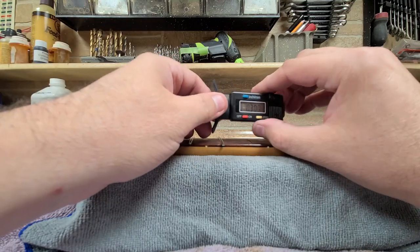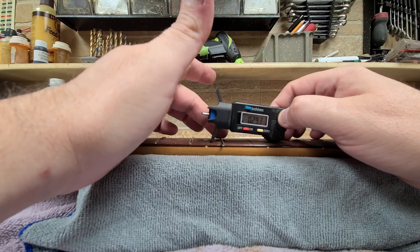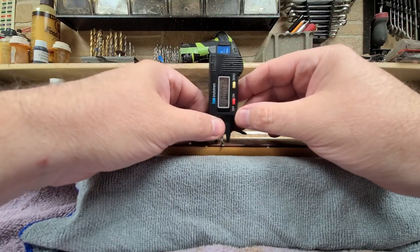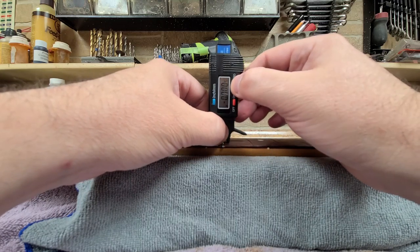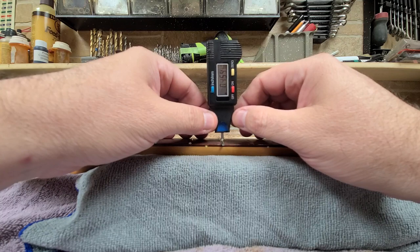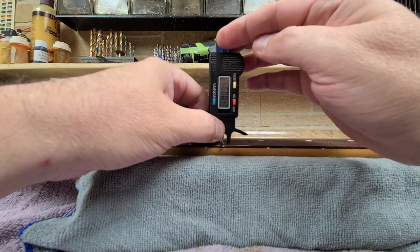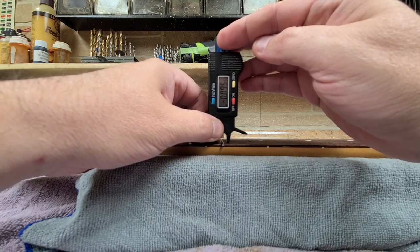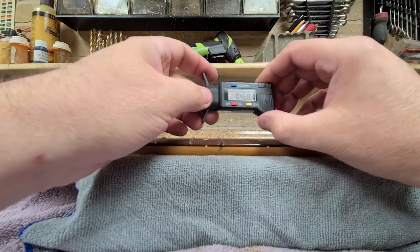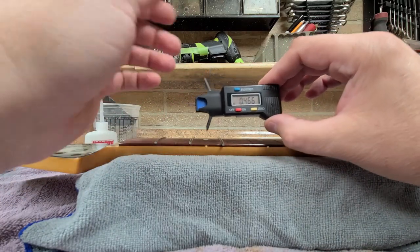To measure your string action, use the 12th or 17th fret. You put this over the top of the fret, zero it out, then place it on top of the string over the fret and it'll give you a number — the measurement of how high that string is sticking up. Remember, this is in thousandths or millimeters.